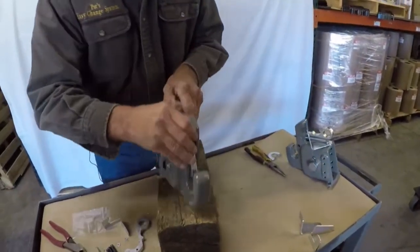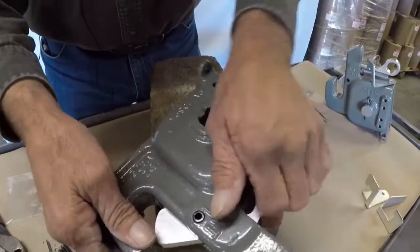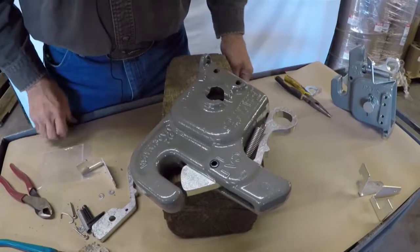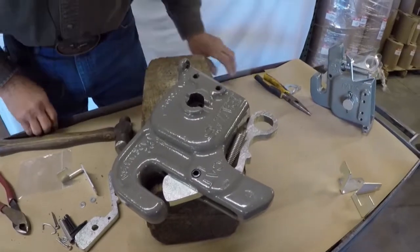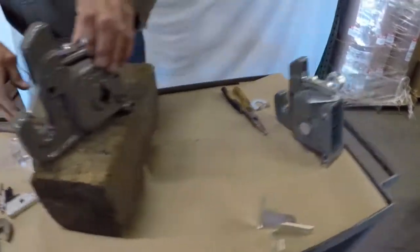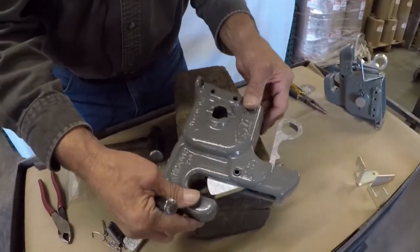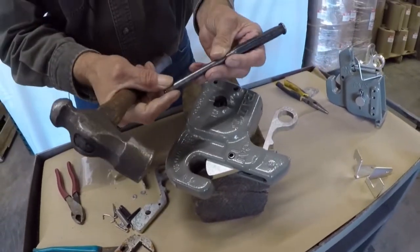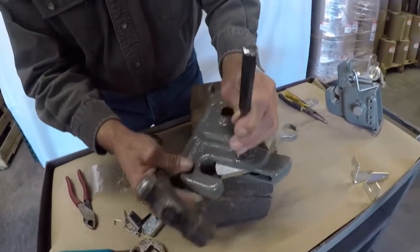The latch is held in by a 3/8th roll pin, so I'm going to drive this roll pin out. To drive this roll pin out to release your latch — it's in pretty snug — so you need a 3/8th drift pin, or a punch, to where we can drive that out.